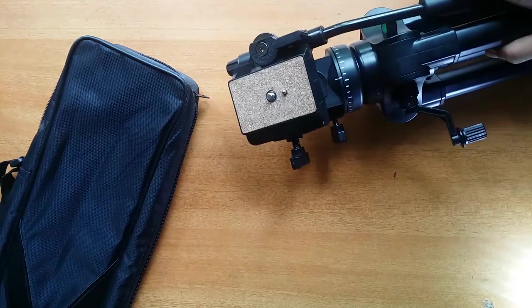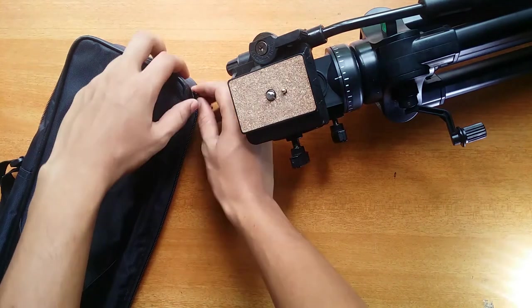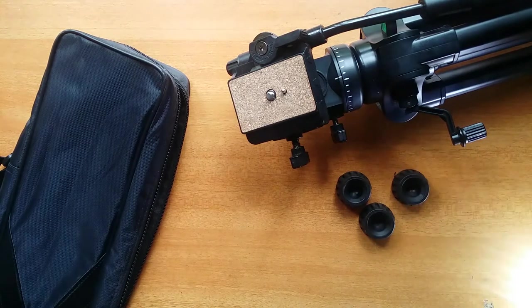Out of the box you get a not-so-high-quality carry bag, which is better to have than not having one at all. Obviously you get the tripod, and you can also expect a pair of the shoe kind of thing, which I'll explain in a bit.